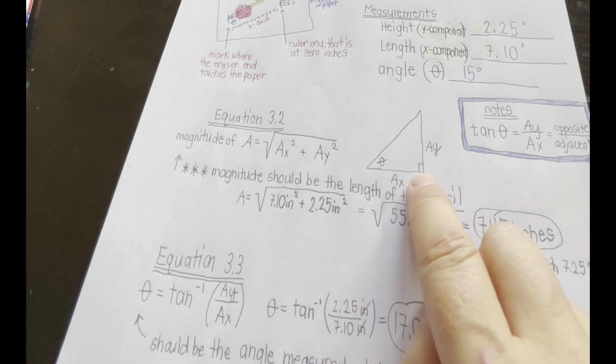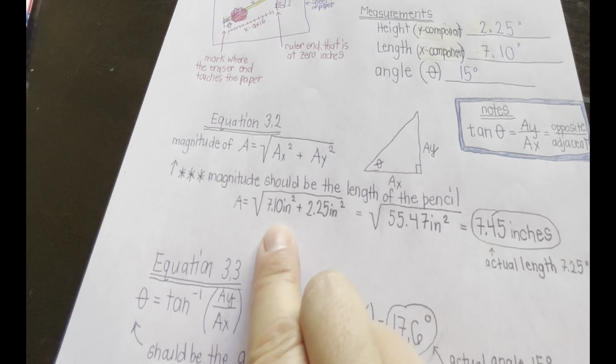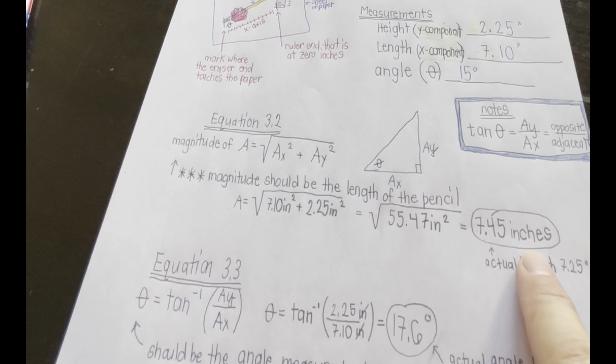Use equation 3.2 and the two components you measured to calculate the magnitude of the vector. In our right triangle, the magnitude is the square root of A-sub-X squared plus A-sub-Y squared. You get 7.45 inches after doing all the math and accounting for significant figures. The actual length of the pencil was 7.25 inches, so we were relatively close.